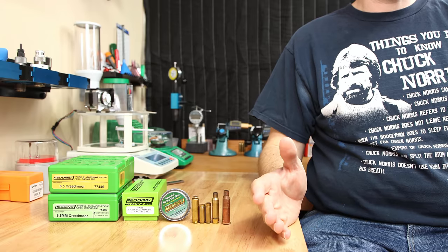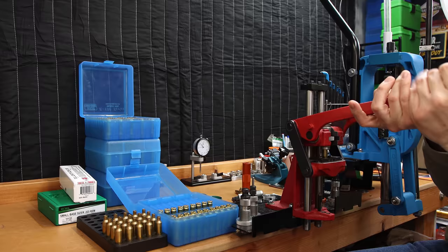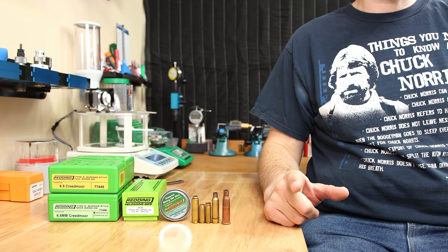Whether you're brand new to reloading or a seasoned veteran, there's a good chance that you already have or are going to make one of these mistakes when you're sizing brass. Today I'm going to cover at least 5 mistakes, probably more, that you can make during your brass sizing process, how to identify them, and hopefully keep them from happening again.